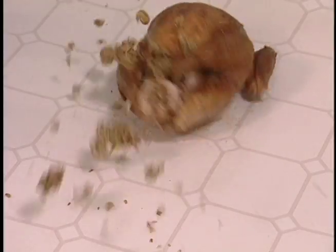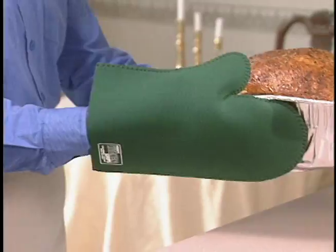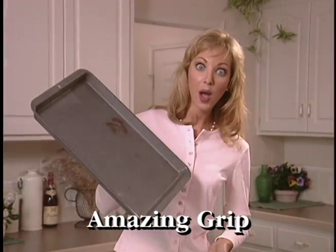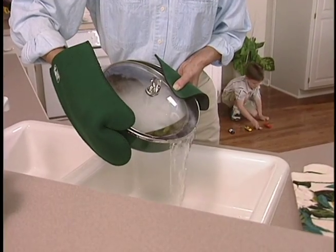That fabulous feast is a fiasco — well, get a grip with the Kitchen Grips! These revolutionary oven mitts give you extraordinary grip in the kitchen. Unique materials and cross-cut design give you super control.